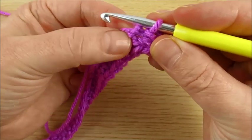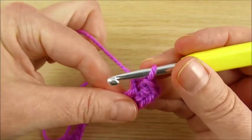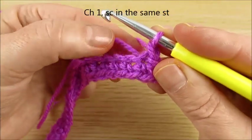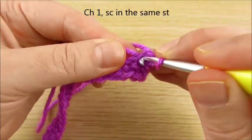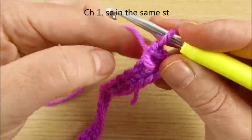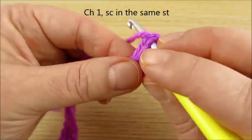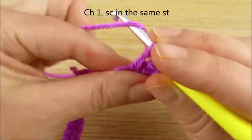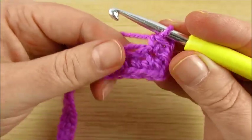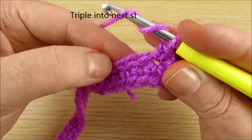Now in the very first stitch here will be a single crochet. Chain 1, single crochet in the same stitch. We work in this style: next is a triple or treble stitch.